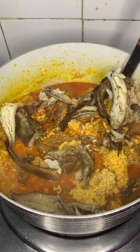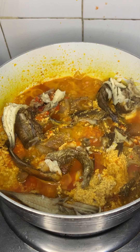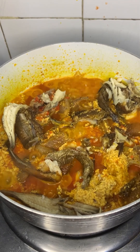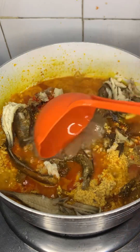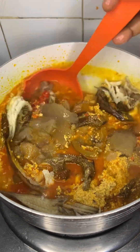Now add my deboned roasted fish. Now this is my meat broth — it's frozen, that's why it's looking like that. Please, it's not anything bad.